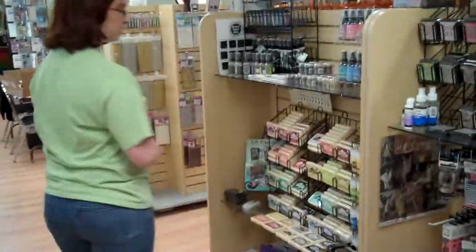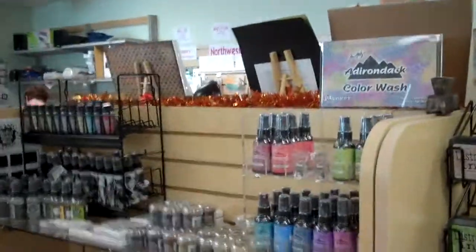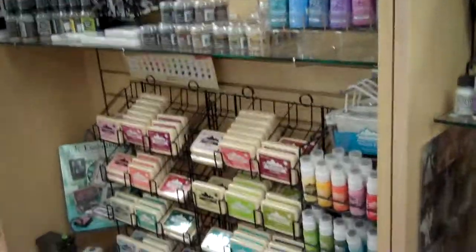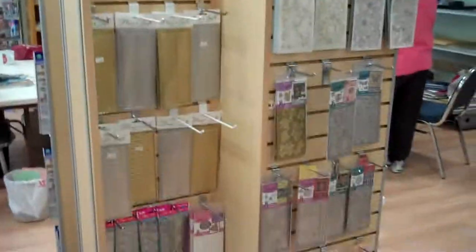So we've got alcohol inks, the Distress Stickles. We've got a full line here of the Adirondack dye inks, some paints, color washes, the new Distress Stains, and Distress Embossing Powder. This is why we love Tim Holtz — everything works together.